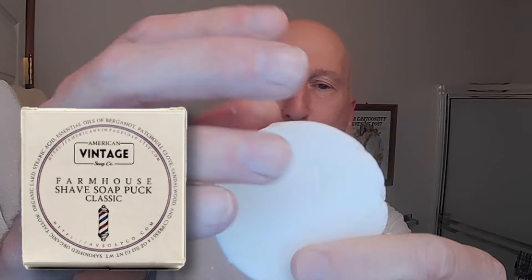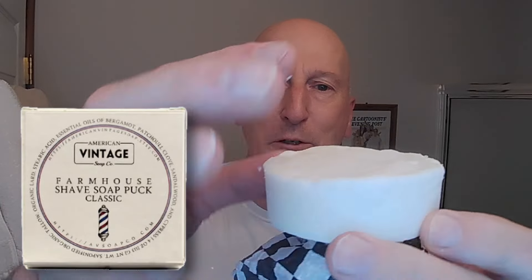One side is rather smooth and the other side is a little rougher. That comes into being somewhat functional because we also picked up — before I go any further — Robert and the folks at American Vintage Soap Company very kindly sent the shave soap to the channel. Robert, thank you very, very much. Looking forward to using it and reviewing it right now.